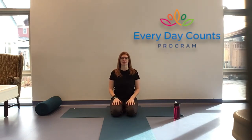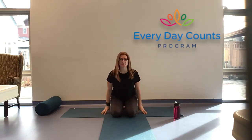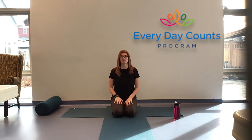Hi everybody and welcome. As you can see we're back in the Everyday Counts space. My name is Toni and I'm here with the Everyday Counts program here in North Vancouver. So we have an hour together for yoga. Today's practice is just to allow you to tune in to what it is that you need, but as always allowing this to be your practice. So if something I'm guiding you into doesn't feel right for you then trust that. Choose another movement that does work for you, or focus on your breath and meet us when a movement is more accessible to you.